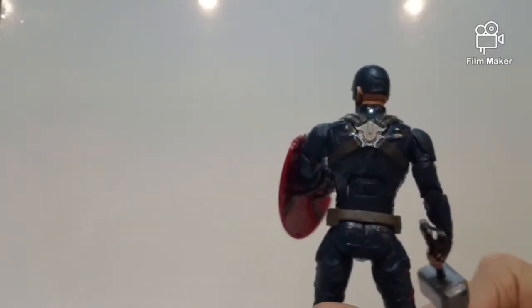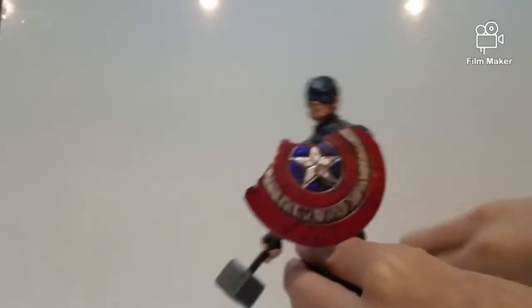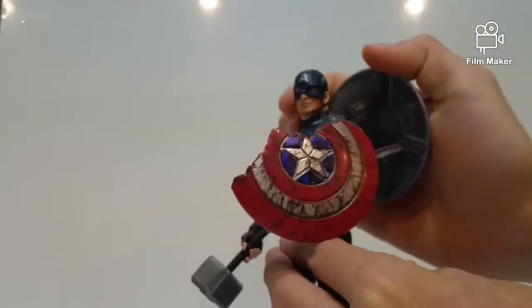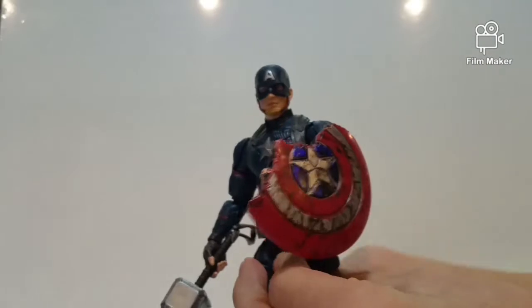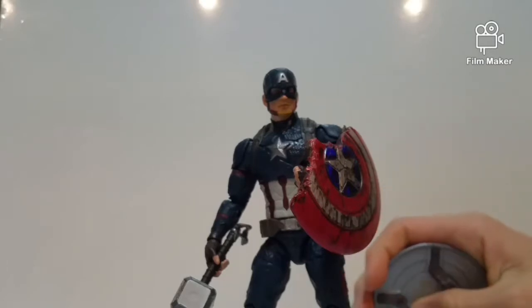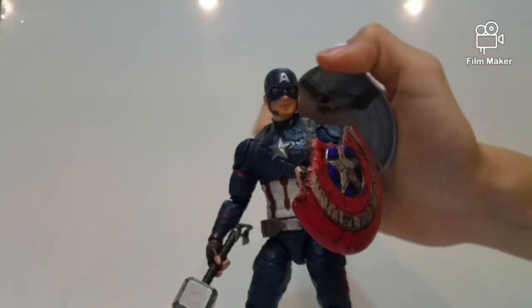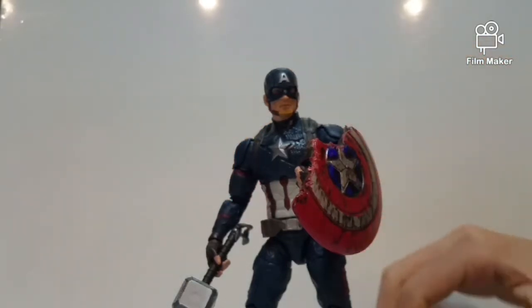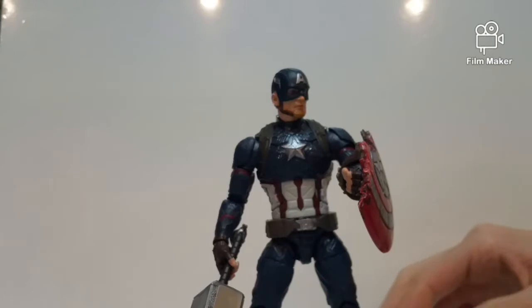Honestly, I think this is a very, very good Captain America figure. But I wish Hasbro had included a peg or mount so you can attach the shield to the back of the figure — that would look even cooler. They have done that with a few waves of Captain America figures, and I hope they do more of that kind of stuff next time.